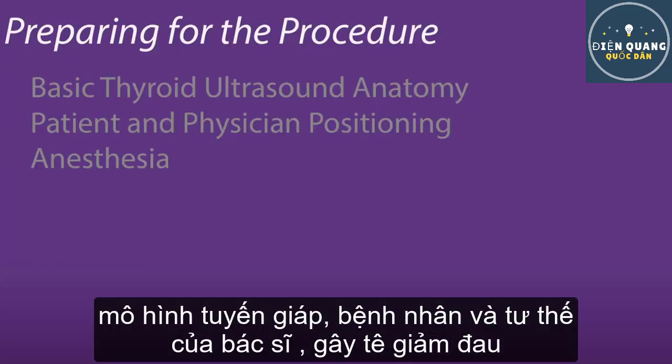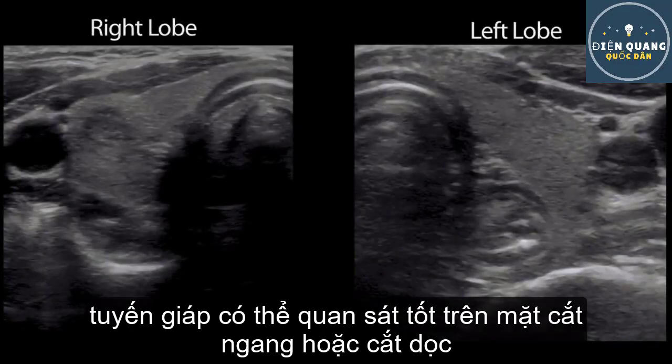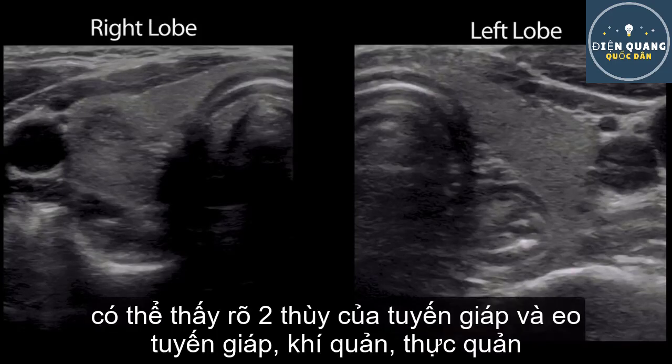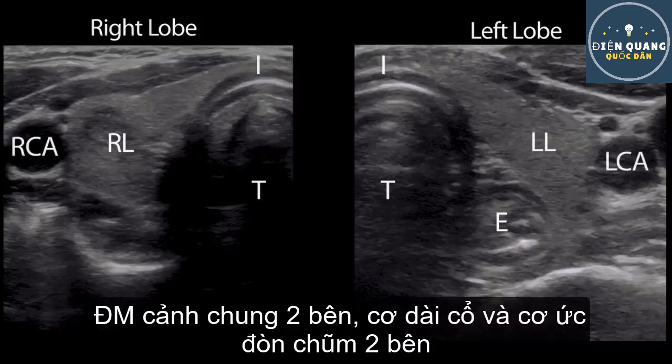Preparing for the Procedure: Basic Thyroid Ultrasound Anatomy. The thyroid can be visualized in transverse or longitudinal planes. The following structures are readily identifiable in the transverse plane: the right lobe, the left lobe, isthmus, trachea, esophagus, right and left carotid arteries, longus coli, and sternocleidomastoid muscles.